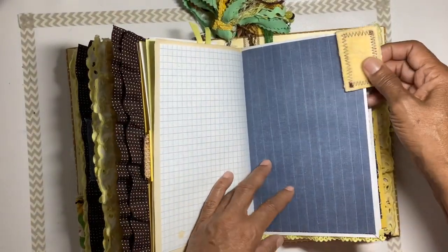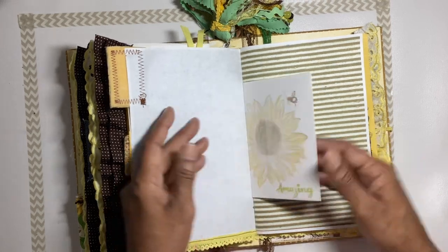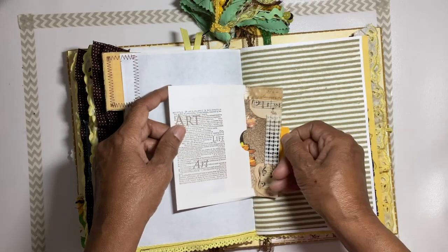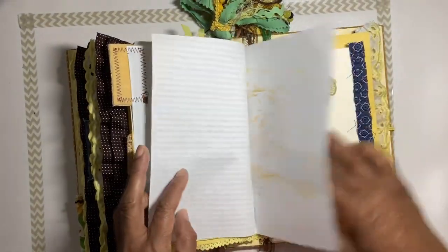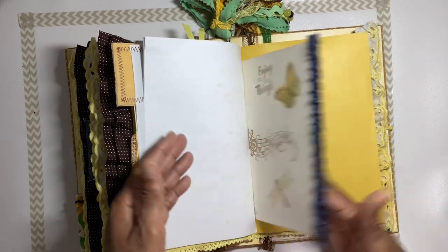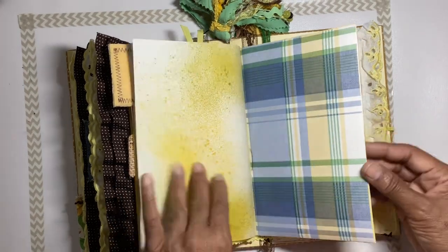Another corner tab here, then an envelope with a stamped sunflower on the front — you can pull this index card out and journal on the back. There are stamped images of a butterfly and dragonfly on this envelope; you can turn it over for more stamped images.